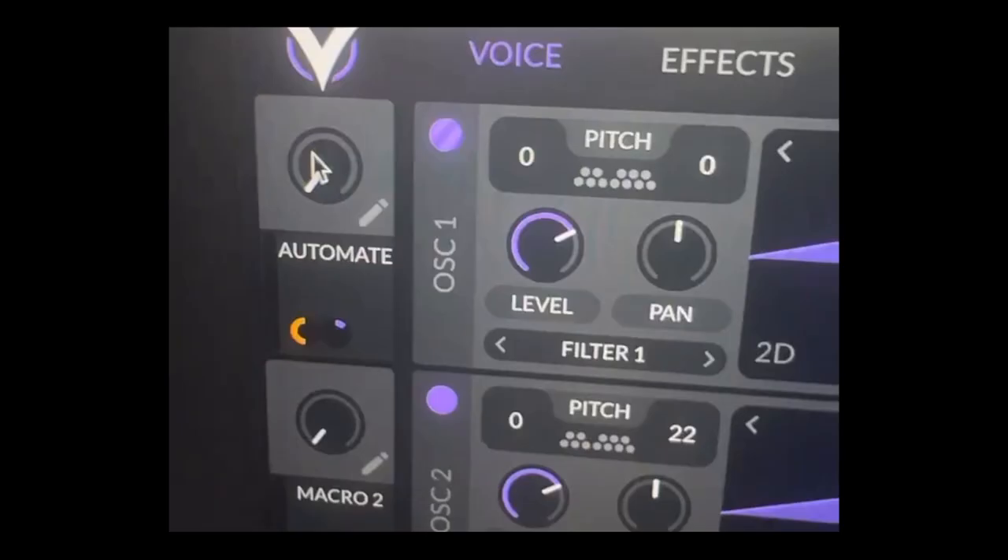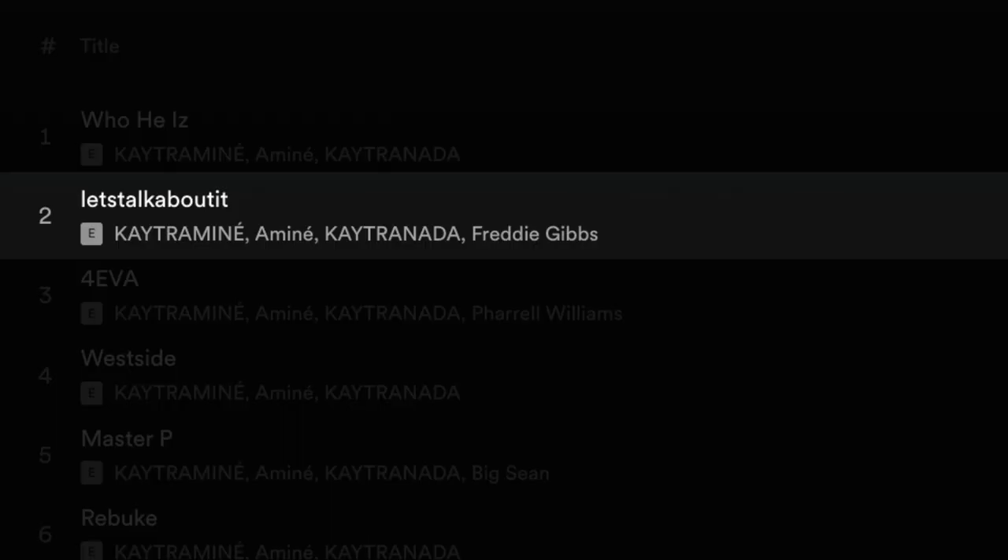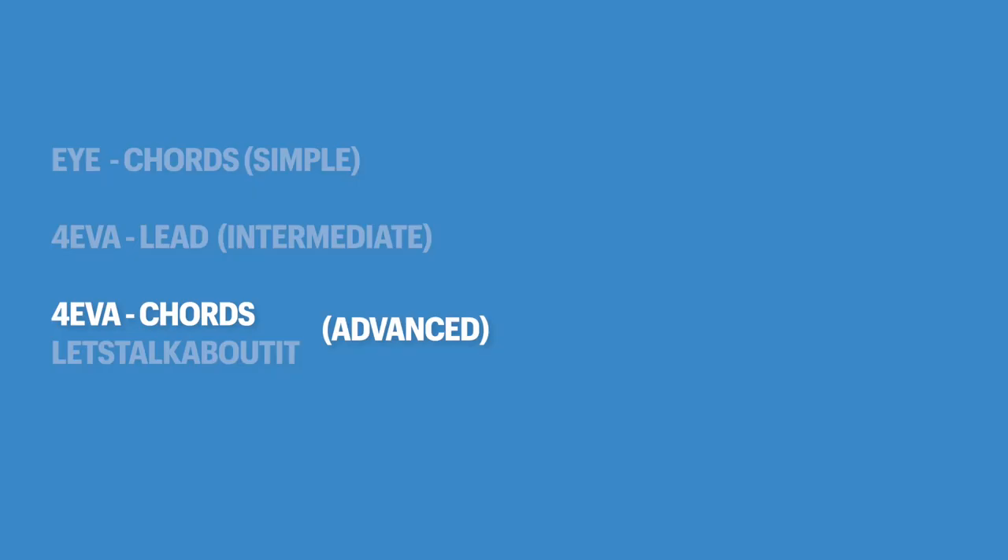And the crazy thing about this sound is you don't have to use it as a lead — it also works really well as a chord synth. Now we're going to create the most advanced sound of this video. This sound can be heard on 'Let's Talk About It' and it can also be heard on 'Forever.' The first advanced sound we're creating today is the electric piano.